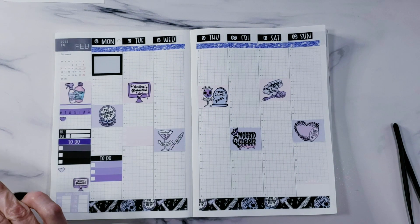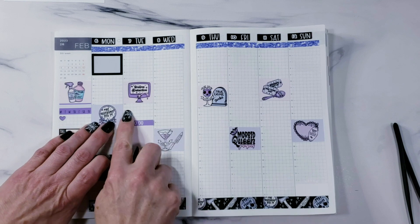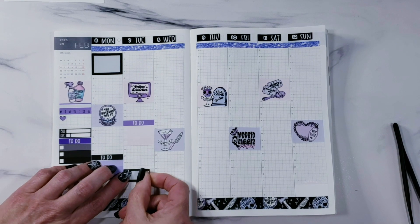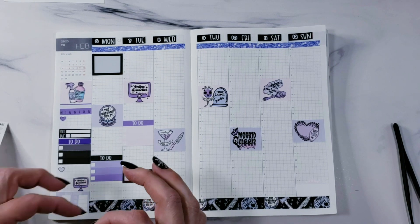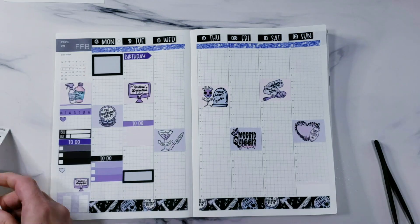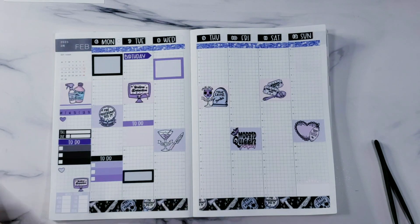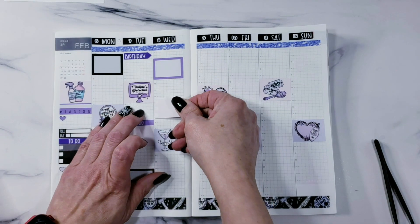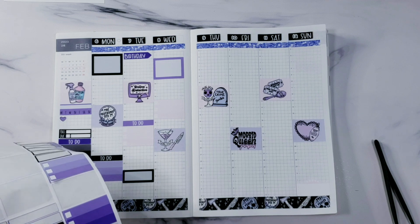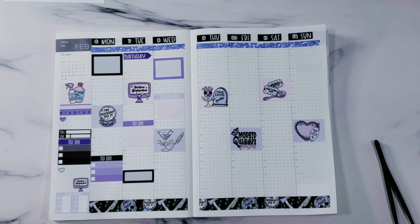I just kind of put stickers wherever I feel like putting them and use it like a vertical planner, because this is my first time ever having a Hobonichi Cousin. I did used to have one of the little Hobonichi originals but that didn't work for me — it was too small. I'm scattering boxes wherever I feel like putting them. This day is my mother-in-law's birthday, so I'll put a box up here.